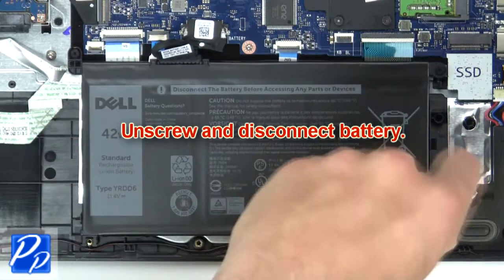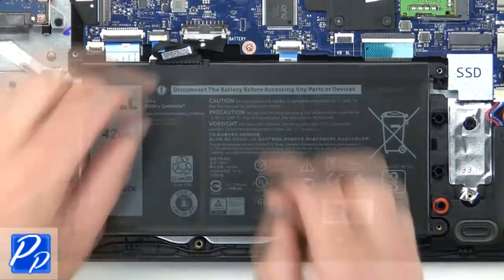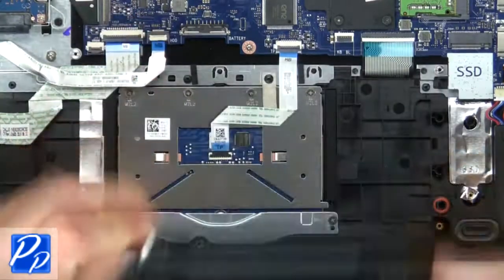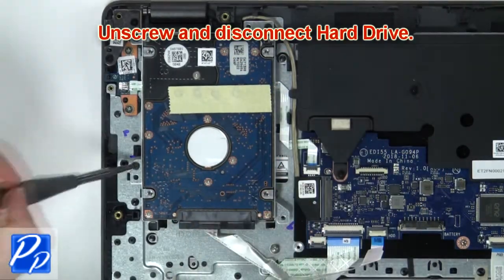Now unscrew and disconnect battery. Then unscrew and disconnect hard drive.